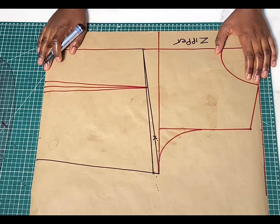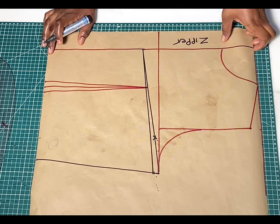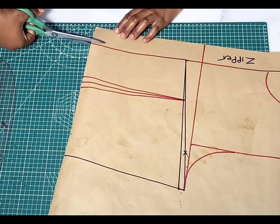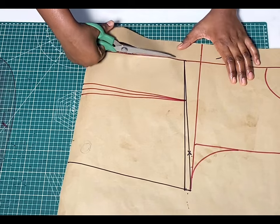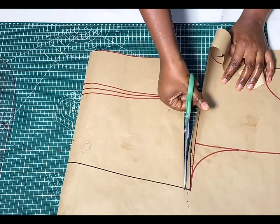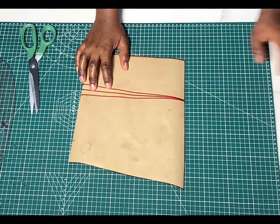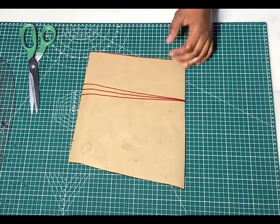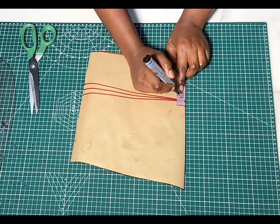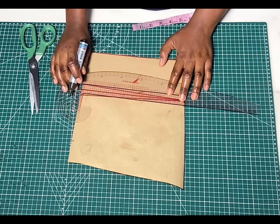We're going to get rid of the first line because we're not going to be using that anymore. If you intend to use a zipper on this pattern you can go ahead and leave that zipper allowance, but for me I'm not going to add a zipper — I'm going to be using loops. I'm basically going to cut out just like you see me do here, and I'll use that while cutting on my fabric. Now to ensure that this upper back part holds you nicely, go out by half an inch on both sides of that dart and then draw a straight line to meet what we already have down here.